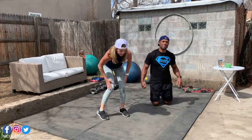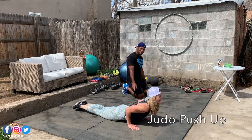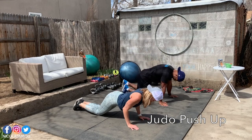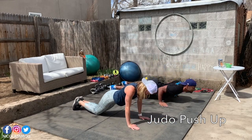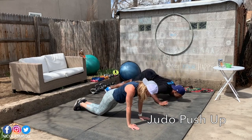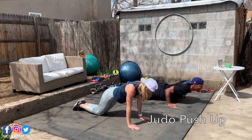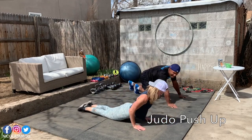Now before the last movement, judo push-up. Get ready — three, two, one, let's go. Remember, if you're doing like Karen, you're going down and pressing up. If you're doing like me, you're going into the downward facing dog, going down chest first, then going up. My worm is getting less wormy. You're doing amazing, good job guys. Last one!